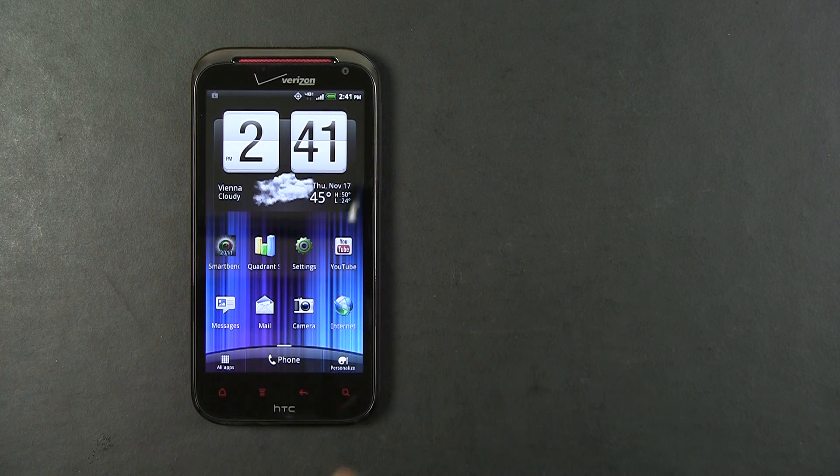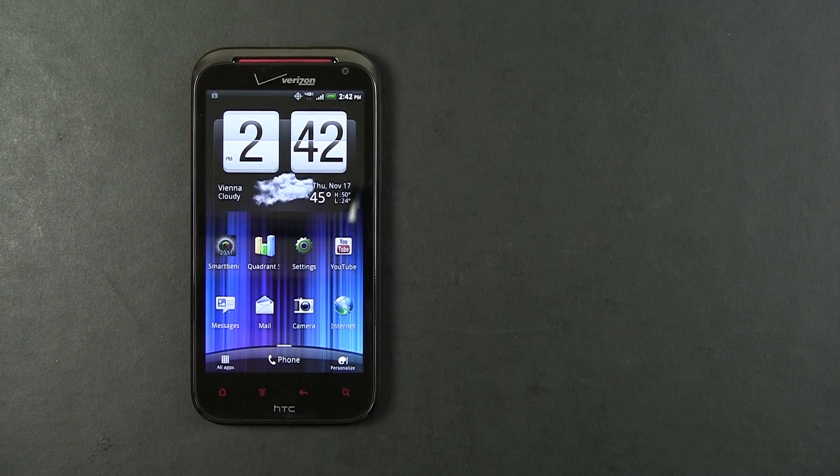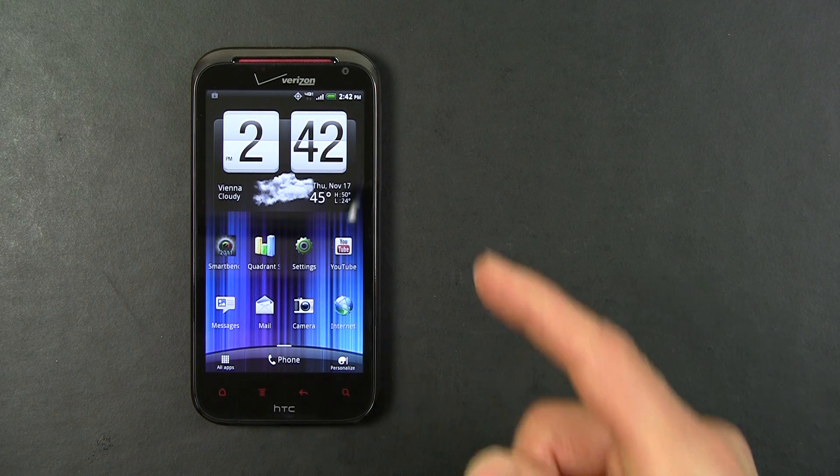The ReSound also ships with iBeats headphones from the Beats by Dr. Dre audio line. And that's a quick look at the new HTC ReSound for Verizon Wireless.